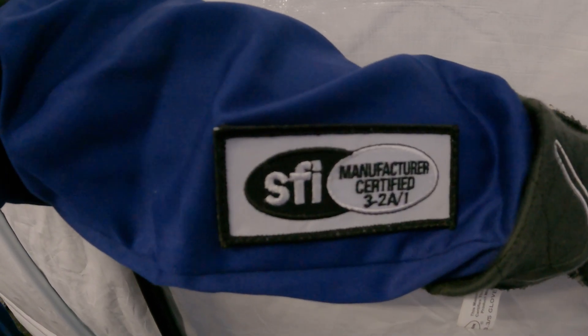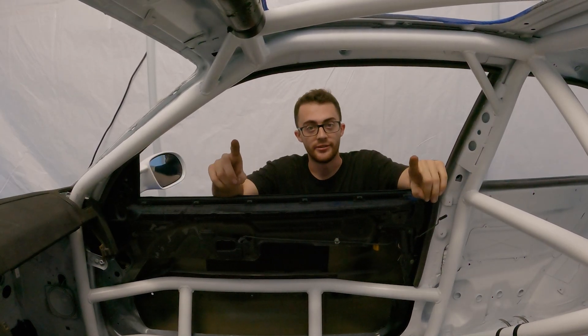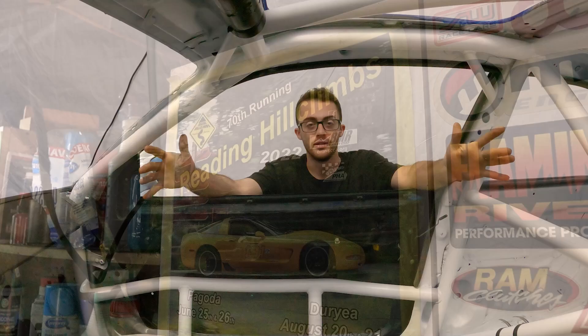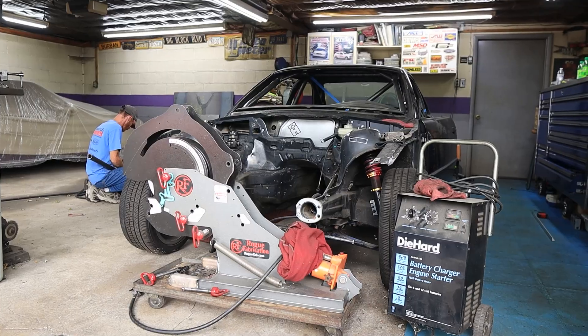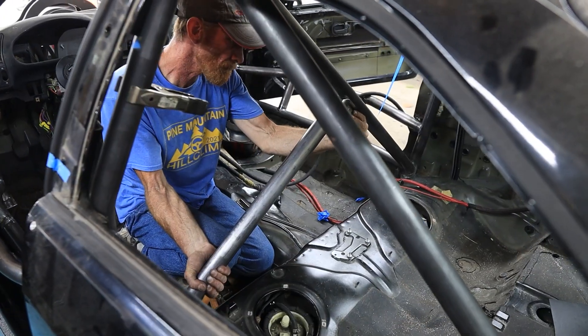And in order to comply with the rules, we've got to make sure it's legal to even be on track in the first place. Or off track. But before installing all the safety equipment, let's back up a little bit. Let me catch you guys up on how this car even got to this point in the first place. So a few months ago, I had dropped the car off when it was a bare rolling shell with Mike Robinson from MSR Performance.